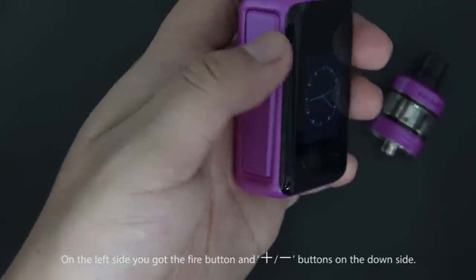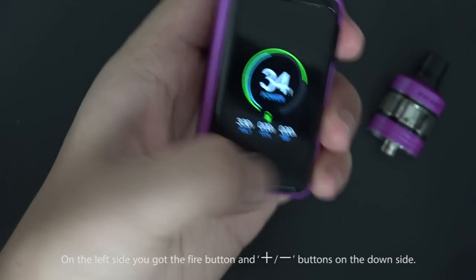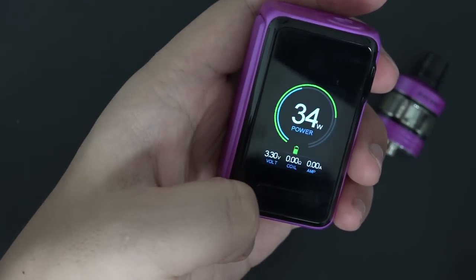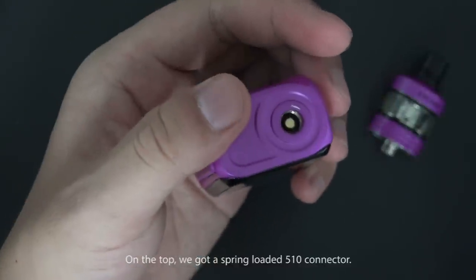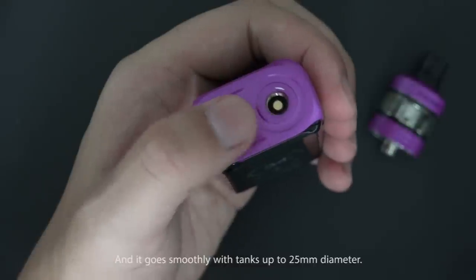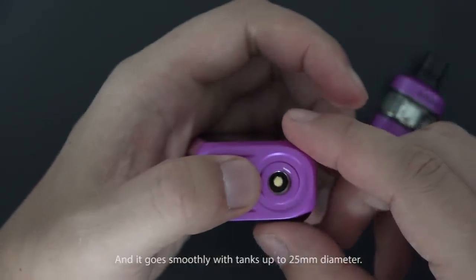On the left side we have the fire button and up/down buttons on the down side. On the top, there's a spring-loaded 510 connector, and it fits tanks up to 25mm in diameter.